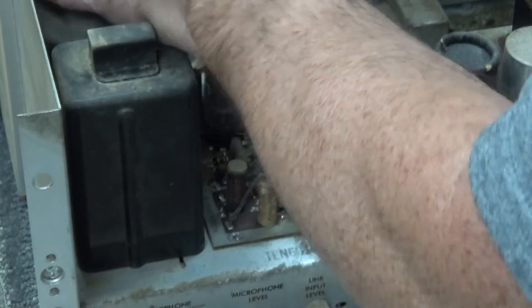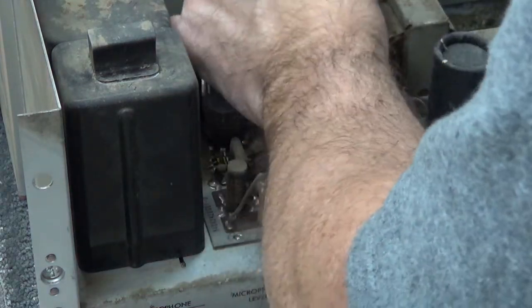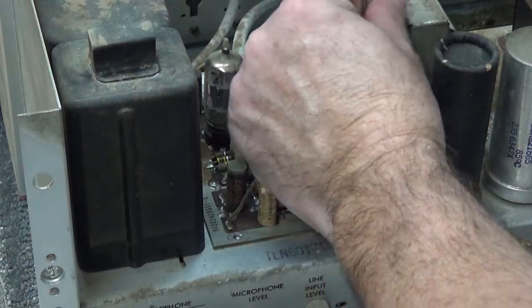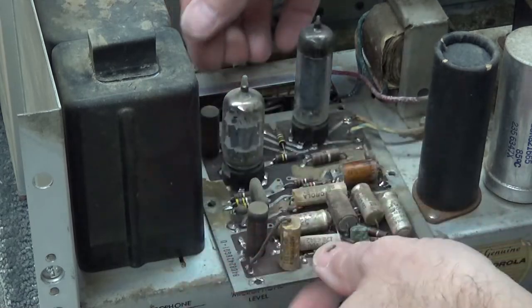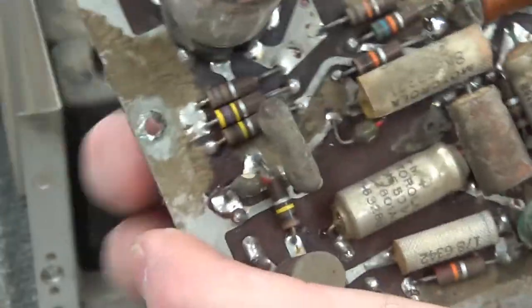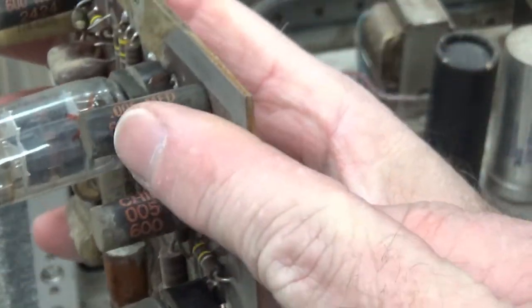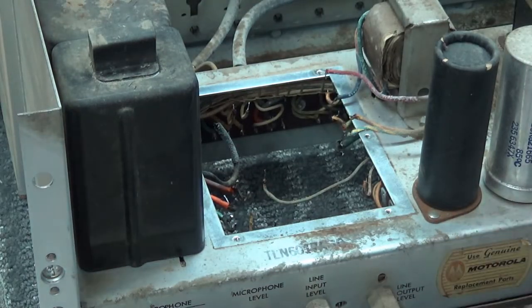I could probably clean this in place but I'd rather have it out of the way when I use the naval jelly to clean this main chassis. I'm not sure about the power transformer - there are a lot of connections on it. Look at there - this board hasn't been out since the day it was manufactured, sometime in 1966. A little dirty. I'm eager to test these little capacitors right here - may be good, may not be.